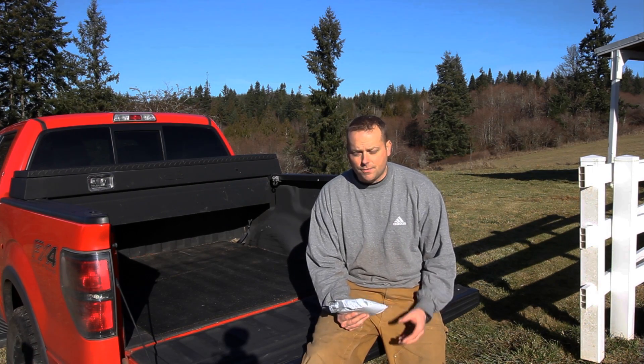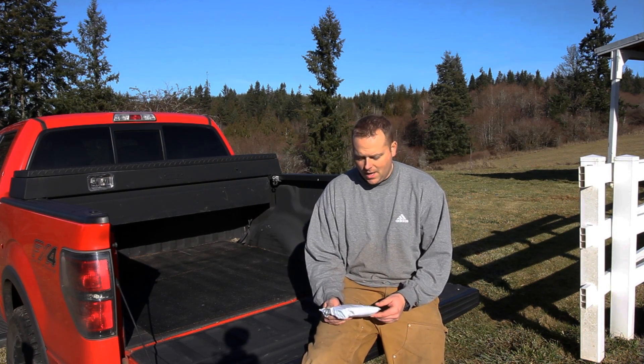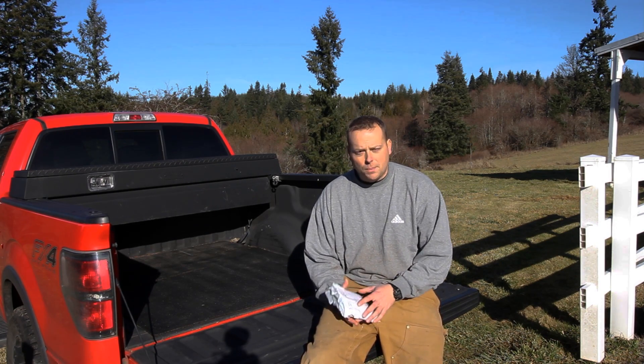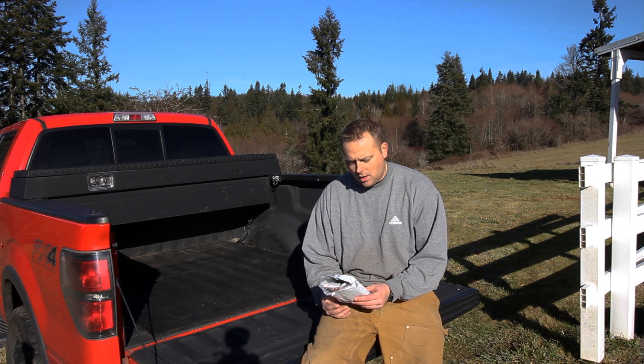I got a package from Alpha Defense Gear, which does those balaclava-style masks that have faces on them and stuff. I can't even remember which ones I got, to be honest. It hasn't been that long ago but it was just kind of an on-the-whim thing that I ordered them. So we'll open them up and see. I did cut this open when the camera died but I haven't actually pulled anything out yet.